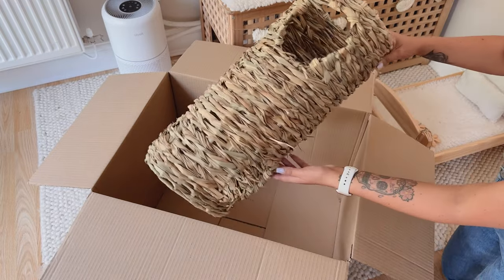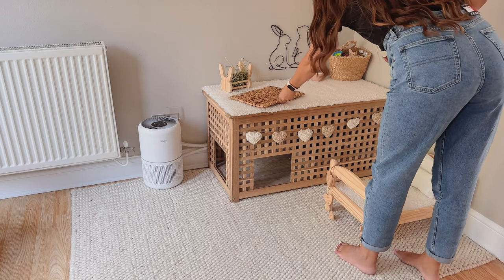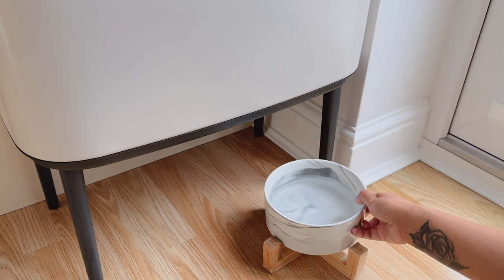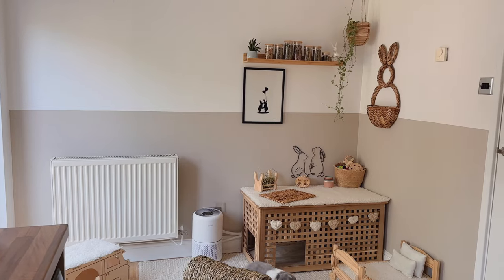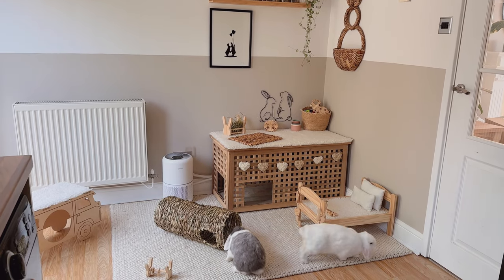I'm just unboxing a few new chew toys that I ordered for them. I usually get these from Hay Box or Amazon — they absolutely love these chew mats and they go wild for these chew tunnels. I then top up their water and then we're all finished. Thank you for watching everyone, I hope you enjoyed our morning cleaning routine!